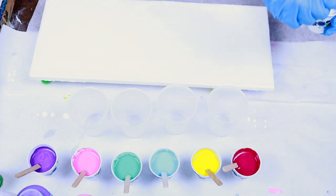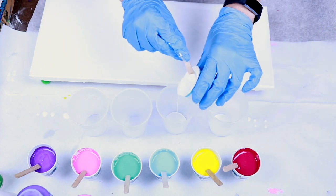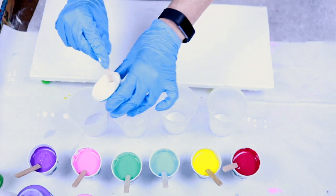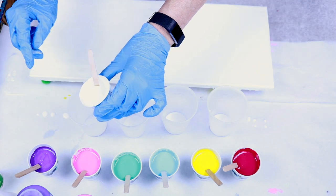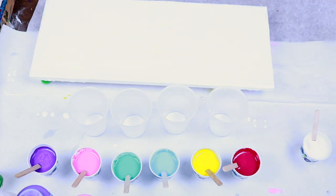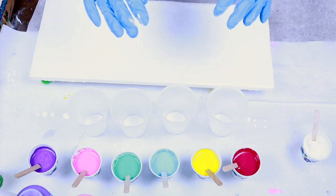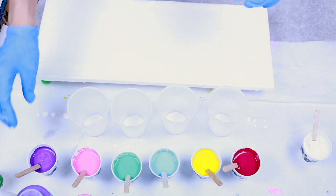I'm going to start out with putting some white in the bottom of each cup. What I'm going to do is put two colors in, then put another layer of white, then another two colors, another layer of white, and then the last two colors.